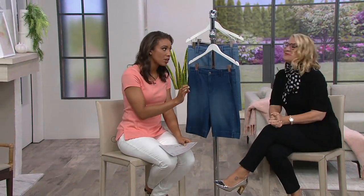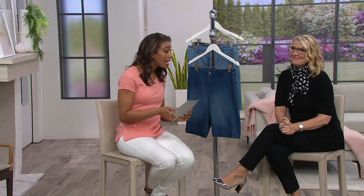We have Jackie Stafford here, expert stylist for Isaac Mizrahi, and she's going to show us how to style some essentials for summer, including these.